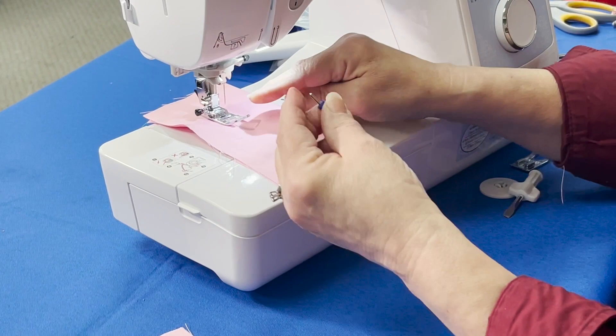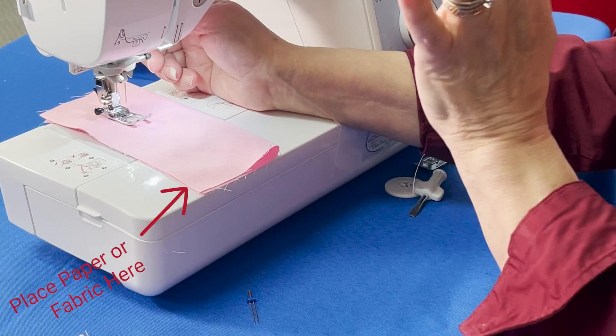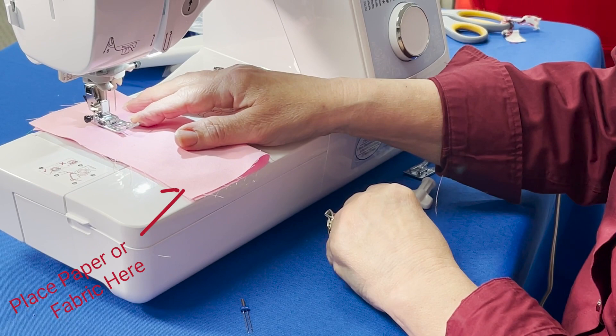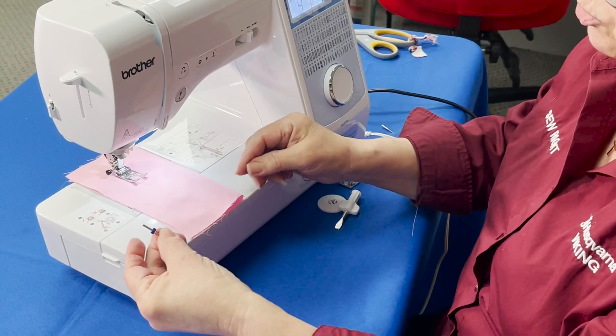When you go to insert it — and this is going to be for even a standard needle — I've gotten into a new practice because one time my needle fell inside my machine and then you're in panic mode. All you've got to do is put either a piece of paper or a piece of fabric under your presser foot. So when you go to loosen your needle and drop it, it won't fall in the machine.